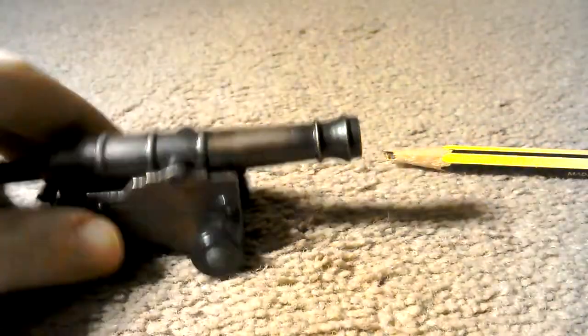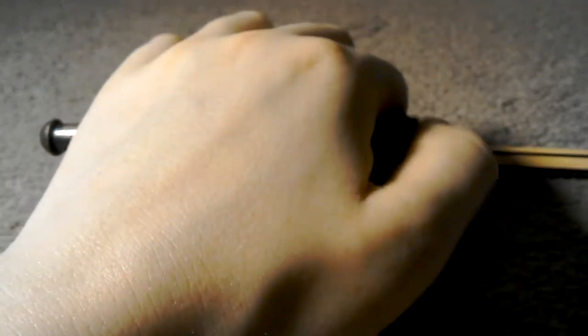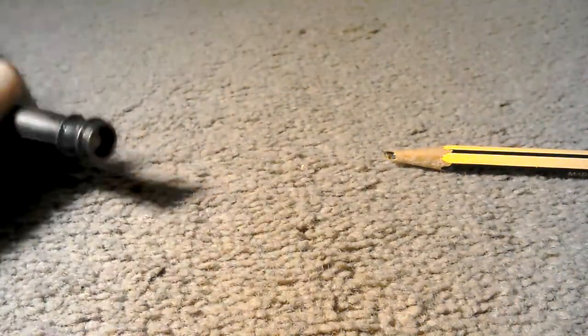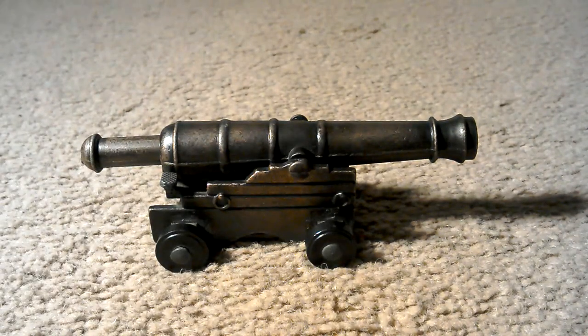Okay, and then where's my wadding? There we go, it's a little rubber thing — it's made out of rubber, I'm not sure what it is but that's okay. I'm just going to push that down now. Okay, so everything's in and it's now ready to fire.